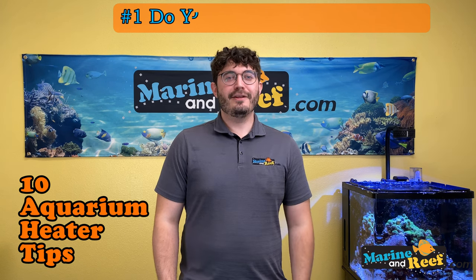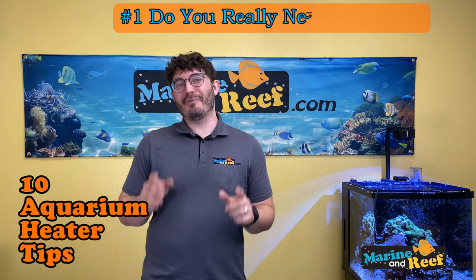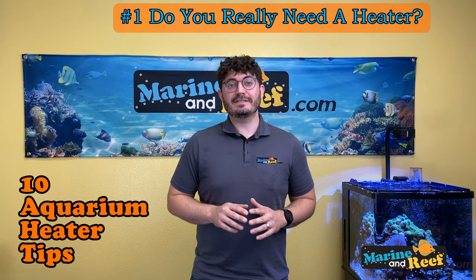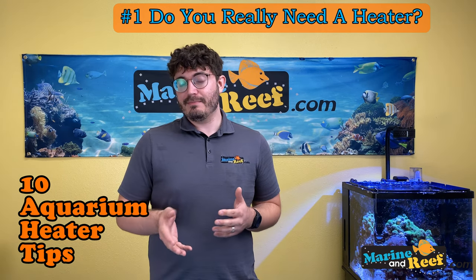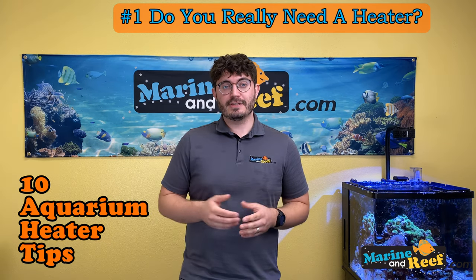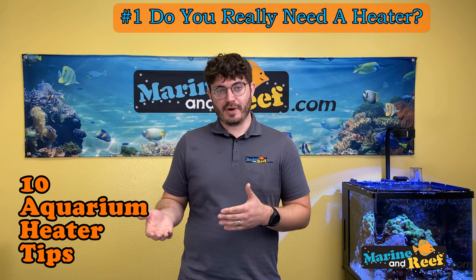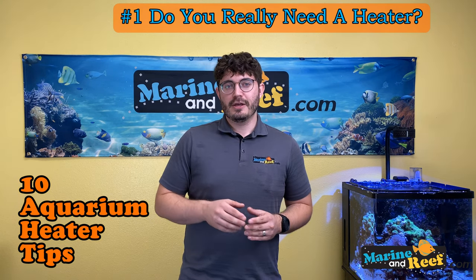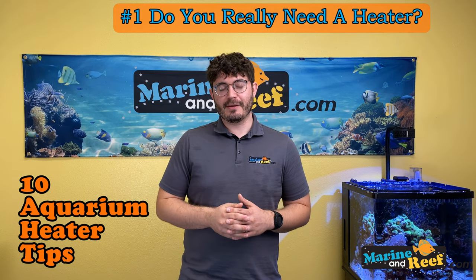Number one: heaters are a necessary evil, or are they? What we mean is that yes, your tank needs to be at the proper temperature for the animals you're keeping. This may mean you need a heater. We generally recommend 78 degrees for tropical marine tanks and 80 degrees for tropical freshwater tanks. Cold water fish can go lower, specialty fish like discus can go warmer.